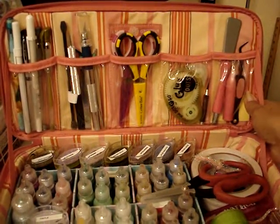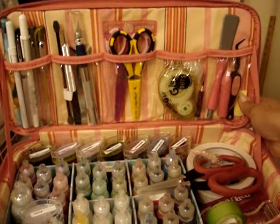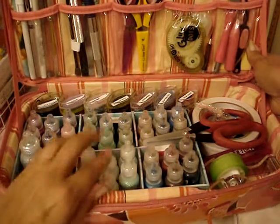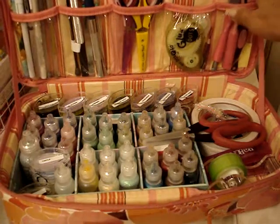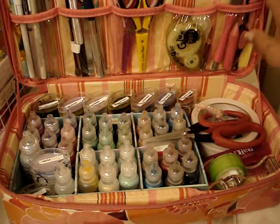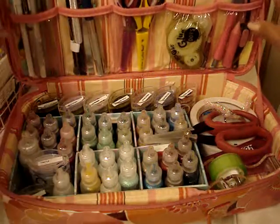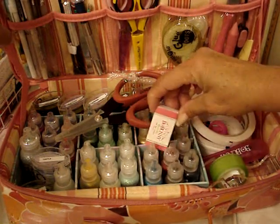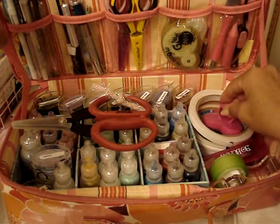This tray that's in here — I found this at Target years ago. I think it was like $1.50 or $1, back when their stuff was $1. I have the stickles here so that they don't tip over. I also have a Bow Bunny stapler, and I have the staples here. I have my Tim Holtz scissors — can't live without those.